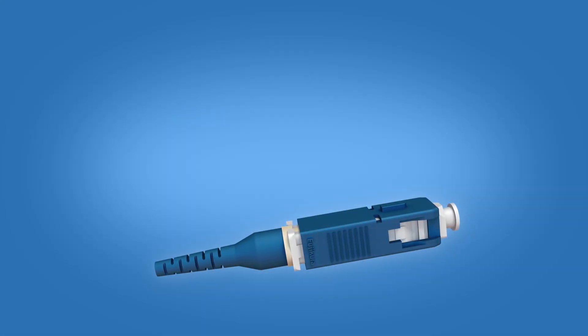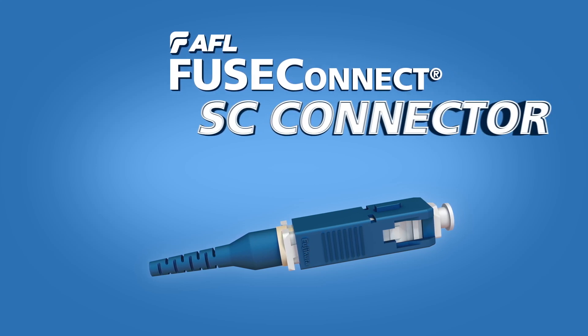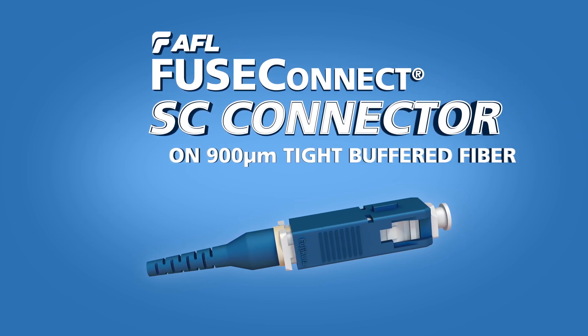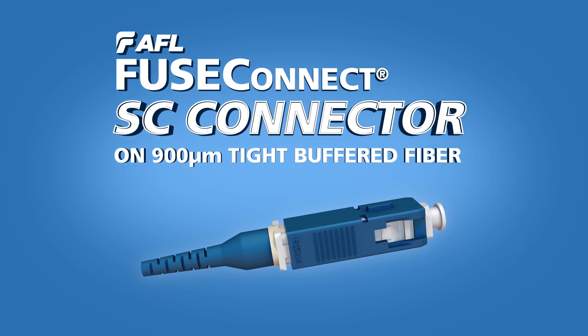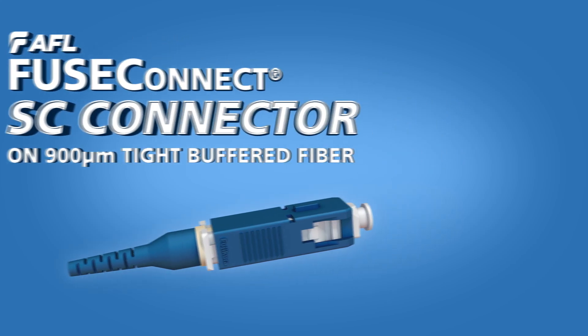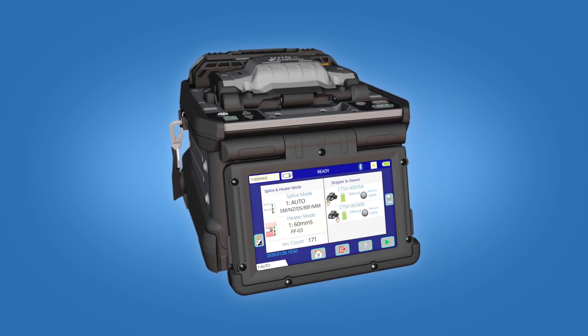This installation video is applicable for AFL's SpliceOn FuseConnect SC connectors on 900 micron tight buffered fiber. These step-by-step instructions demonstrate the termination of the connector using a Fujikura 90S Plus fusion splicer.